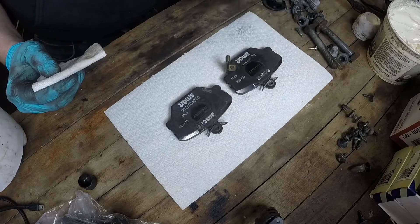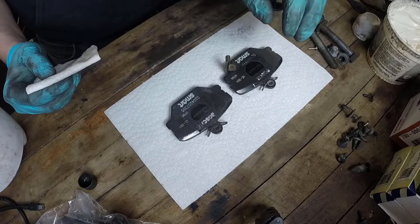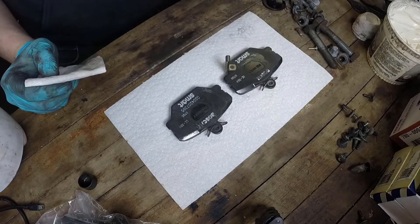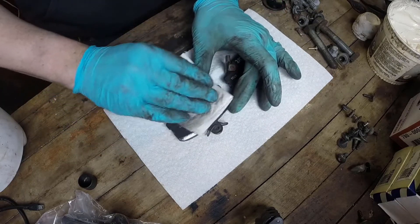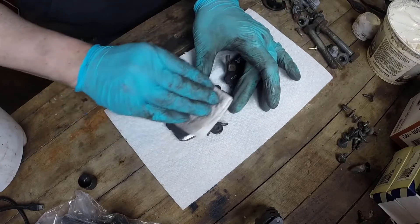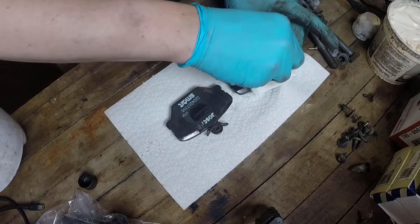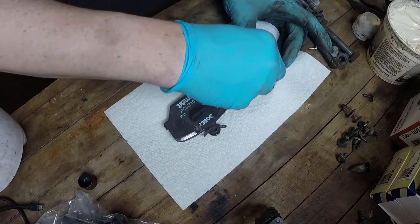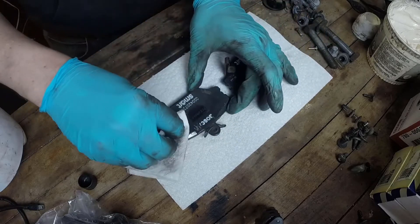I've got my pads sitting on a clean paper towel so that the friction surface doesn't accidentally pick up any grease from the bench and they stay nice and clean. I'm just going to give the backs a quick wipe with a bit of cleaner — I'm using acetone, but brake cleaner is probably your best bet. You just want to get any brake dust off the backing plate so that the anti-squeal compound will stick to it properly.